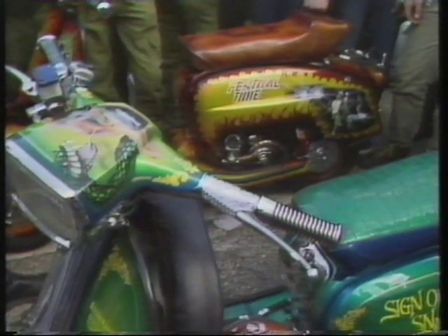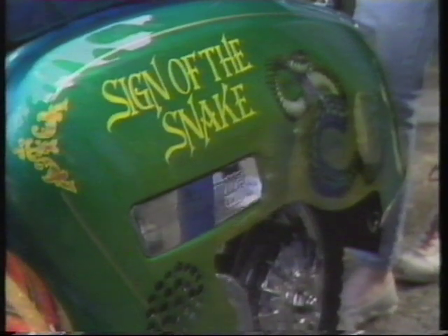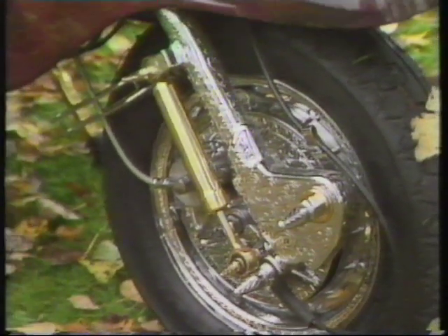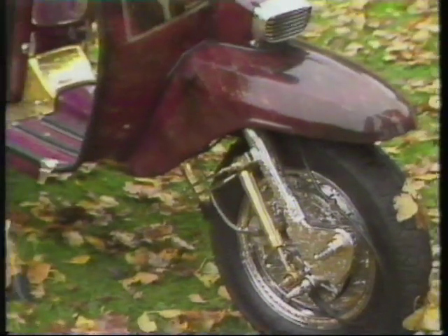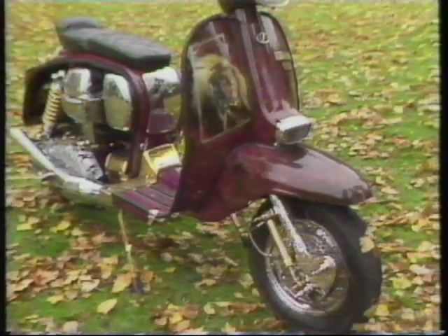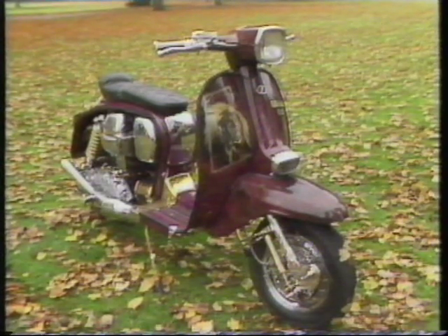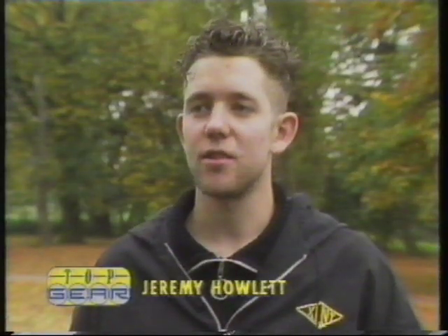At the rallies, glossy custom paint jobs and engraving have replaced the chrome and mirrors you used to see on scooters in the 60s, but the embellishments are just as lavish. One of the best machines this year is Spirit Walker. It cost £5,000 to create. It started with a rusty white Lambretta, bought for £25 from Southend.